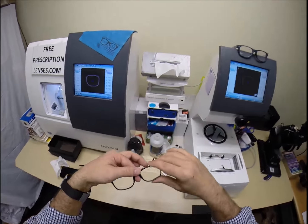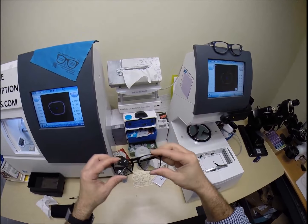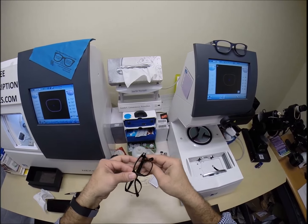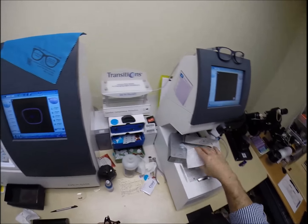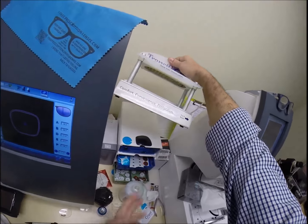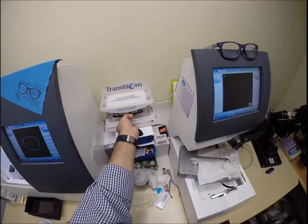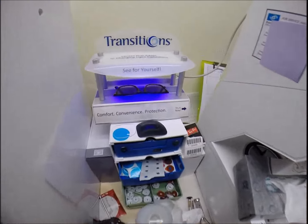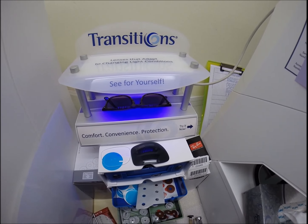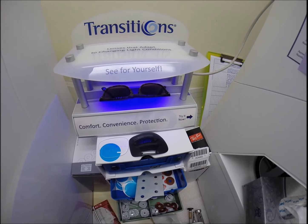The great thing is if you're left-eye dominant you could buy a pair of plus 2 over-the-counter reading glasses for extended reading. But because you have four steps of astigmatism correction in the right eye, it just may not make it as crisp as you need it, and you still may suffer eye fatigue if you try to read with over-the-counter reading glasses for more than 30 minutes to an hour.